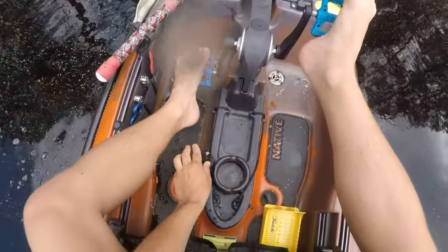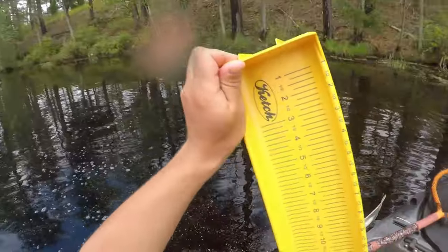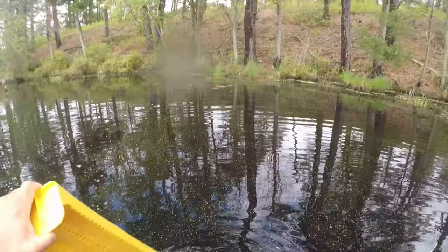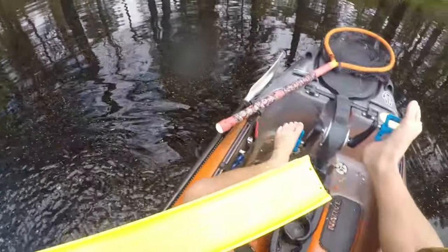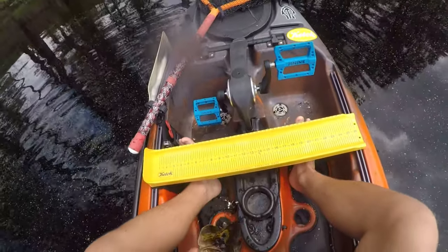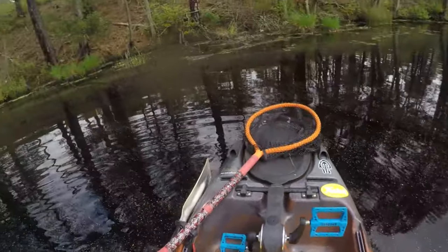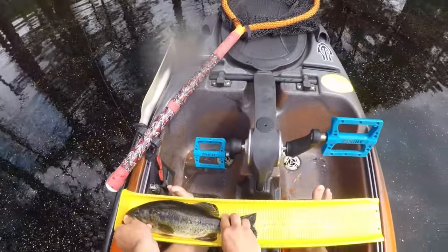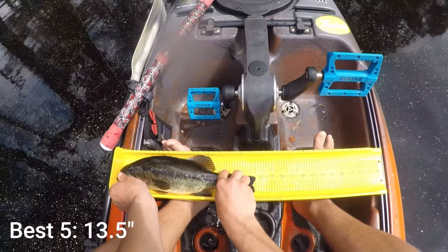That'll keep — of course we're not keeping them today, we're just measuring them for tournament purposes. I saw something dart off as soon as my lure landed, as soon as I made a cast over there, and then there ended up being a bass there so there might be another one. Not running a fish finder today because I just know where these fish are. The water temp isn't fluctuating that much — 13 and a half.